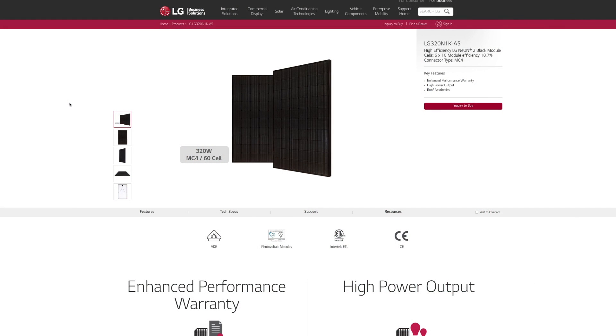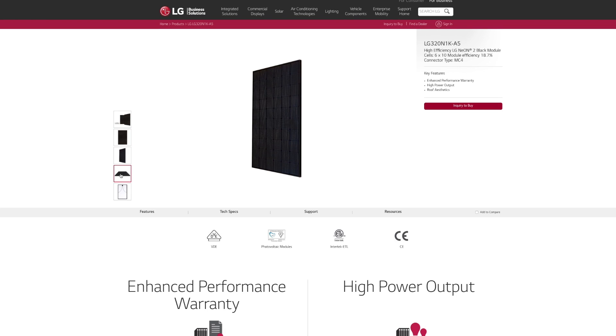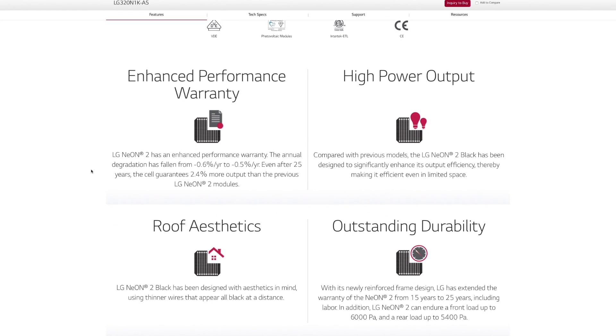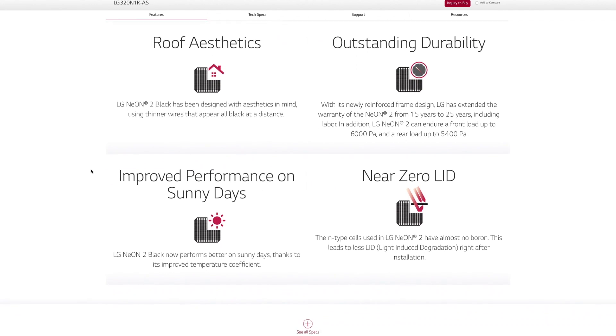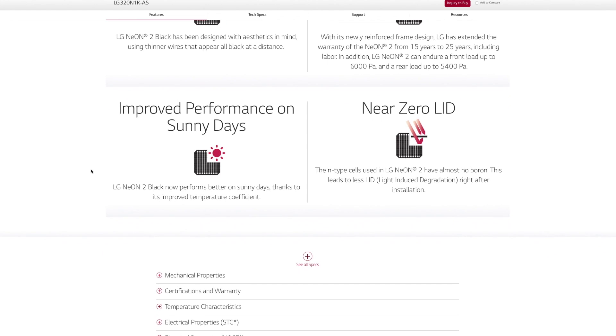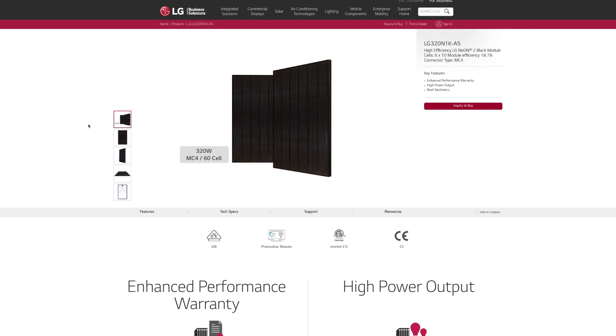Next up we have the LG Neon 2 Black. This panel uses a black back sheeting instead of a traditional white sheeting like you had seen on the previous module. This panel features both the enhanced performance warranty and product warranty. It has a maximum power output of 325 watts, an efficiency rating of 19%, and is considered a three out of five for cost as well. This is another panel from LG solar that is made here in America from imported parts.